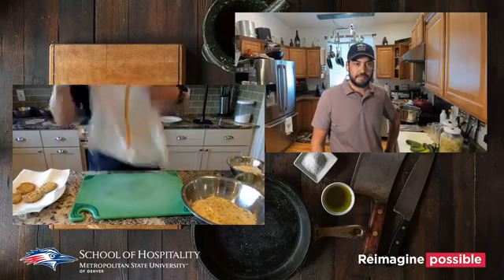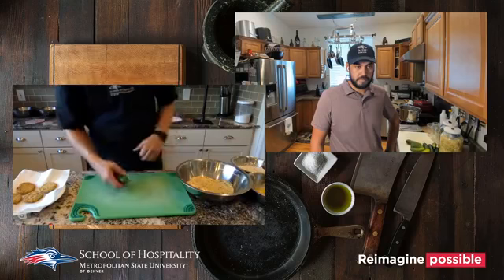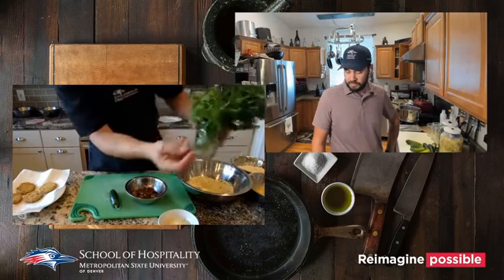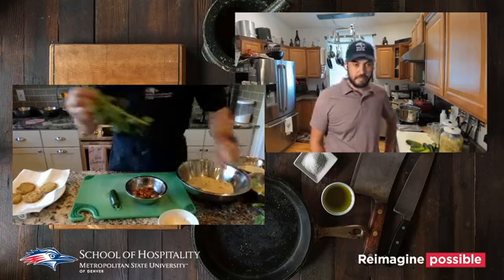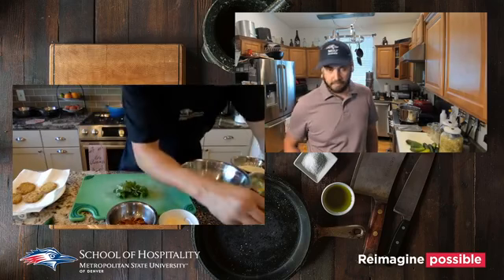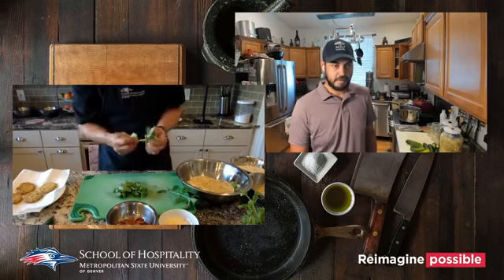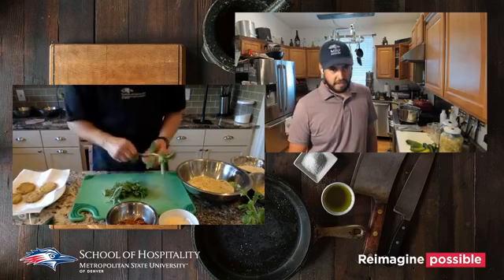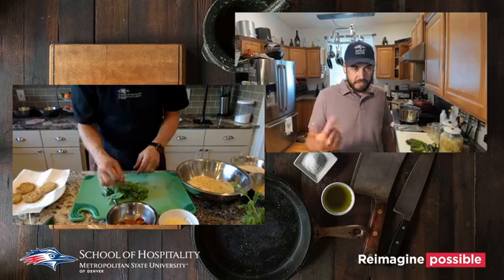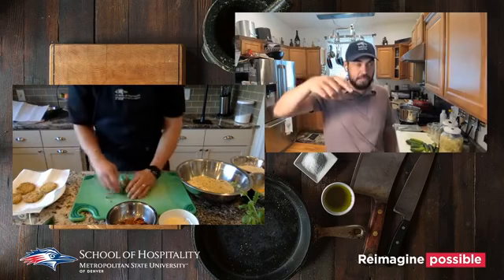Now for the sauce for our fried green tomatoes — we've got pecans, a jalapeño, parmesan cheese, fresh basil, and fresh parsley. Basil is a very tender herb, very prone to bruising. You can't store it too cold — it wilts really fast.